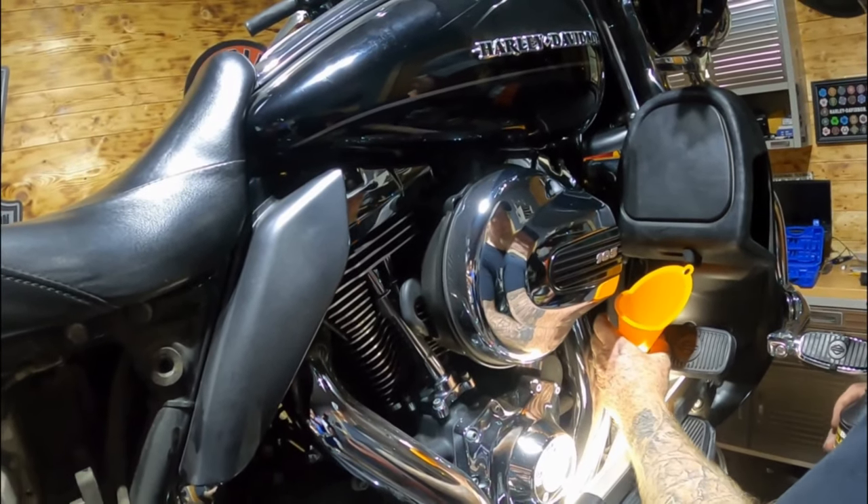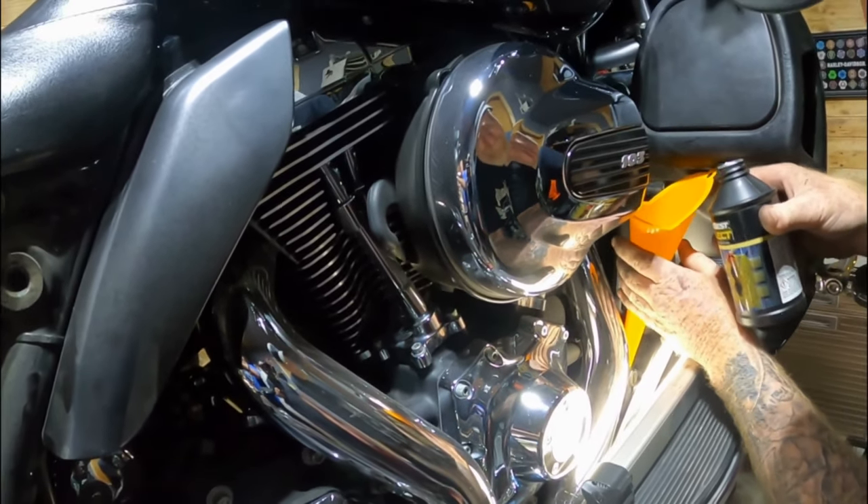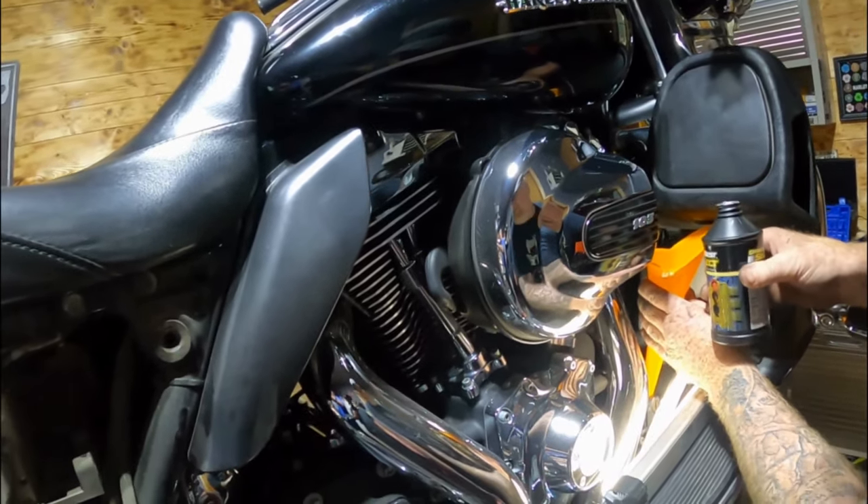On the Ultra we've got to have a funnel to access the reservoir. Anytime you're ready Jerry - I'll break this loose. Do you got suction? Okay.